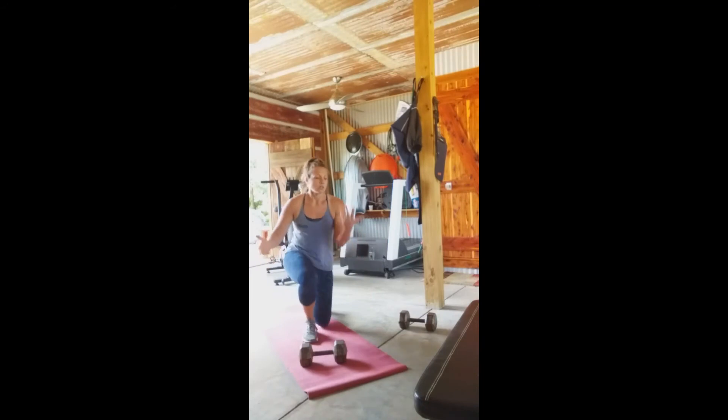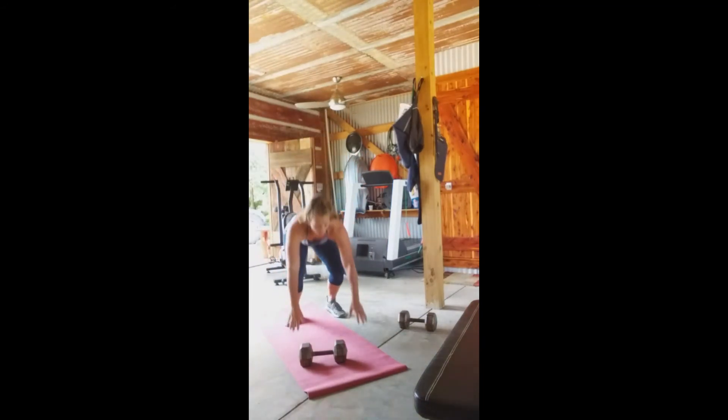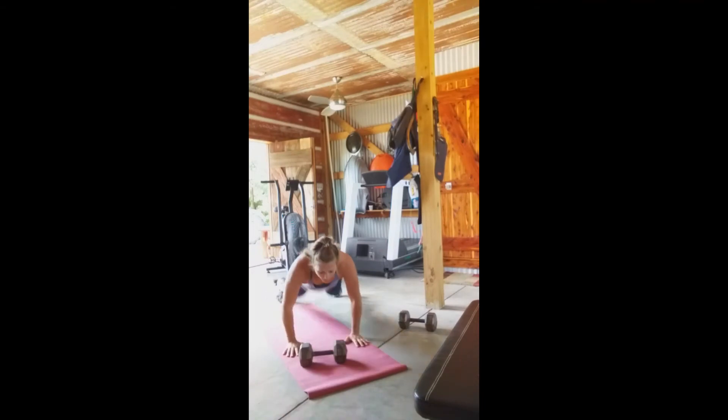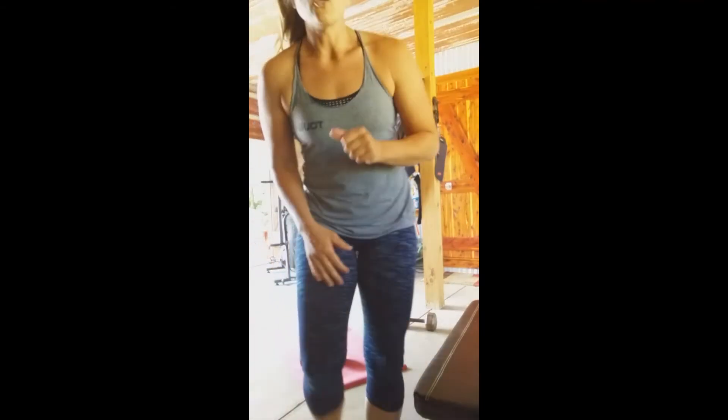For the burpee over dumbbell, start in a burpee with chest and thighs on the ground, press up, and hop over. Switch sides. You can do it facing the dumbbell or laterally over the dumbbell — whatever works best for you. Happy workout!